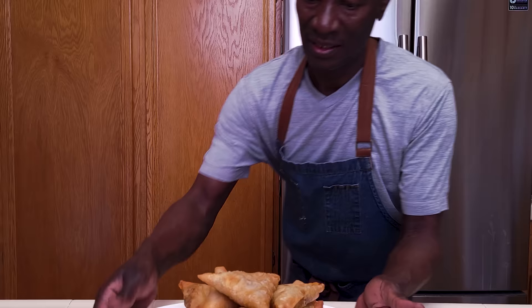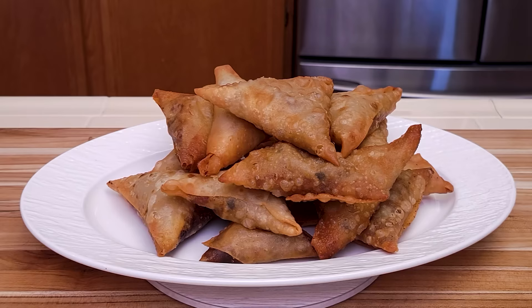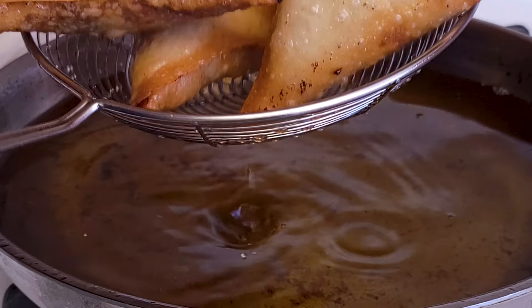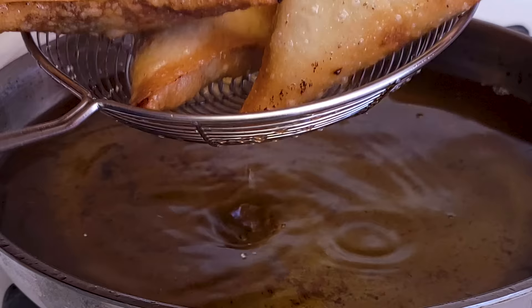So friends, there you have it — a recipe that you can do on any day of the week and your family will definitely enjoy. I occasionally like to use this recipe, although I admit I like to buy my wraps ready-prepared especially for catering orders, but this is something you can do for yourself and your family. Thank you so much for watching. If you're not subscribed yet, hit the subscribe button below, give me a thumbs up if you enjoyed this video — I'll see you in the next one.